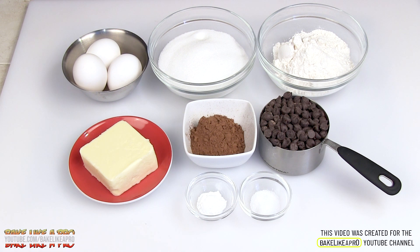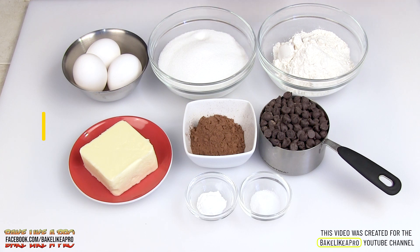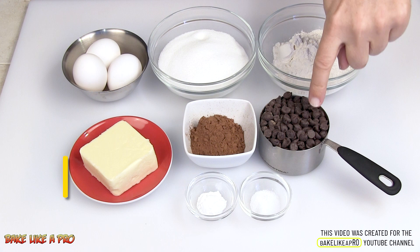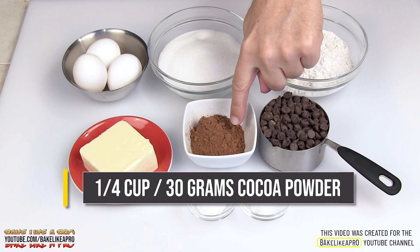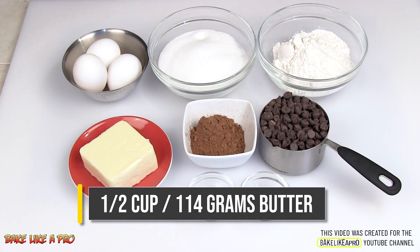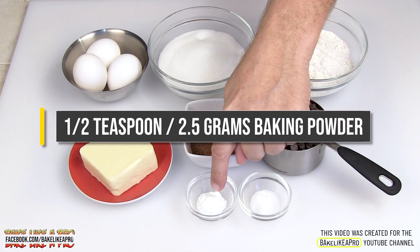Today I'm making double chocolate brownies, and here are the ingredients that we need: three eggs, one and a quarter cups of white sugar, three quarters of a cup of all-purpose flour, one cup of chocolate chips, a quarter cup of cocoa powder, a half a cup of unsalted butter, a half a teaspoon of salt, and a half a teaspoon of baking powder.